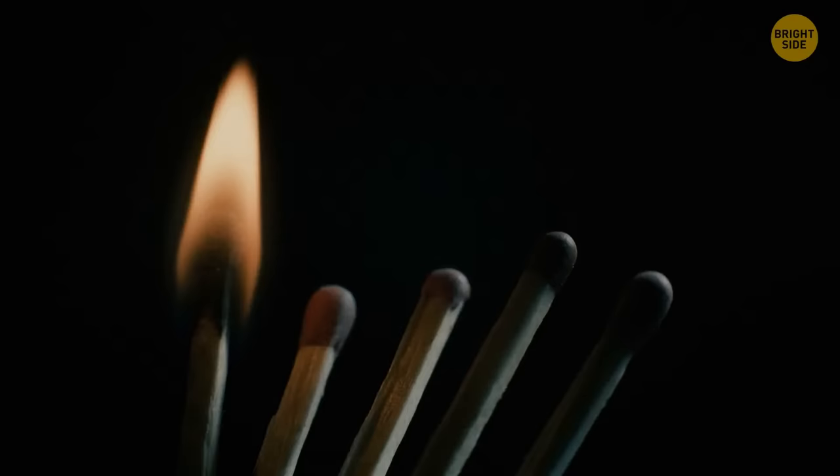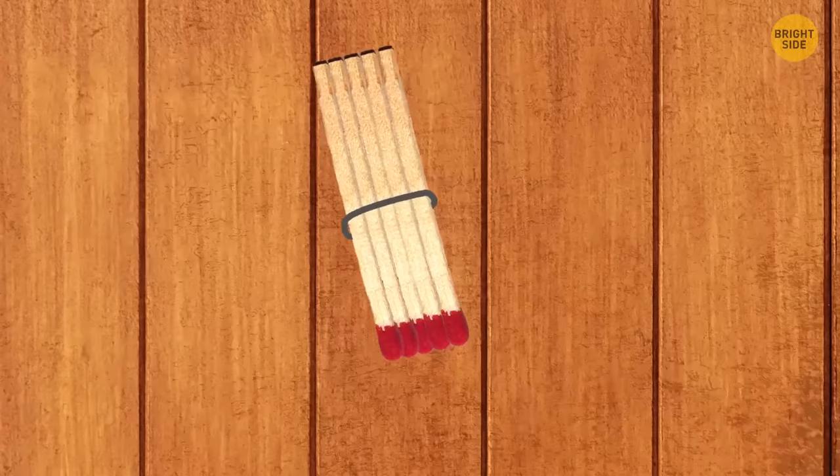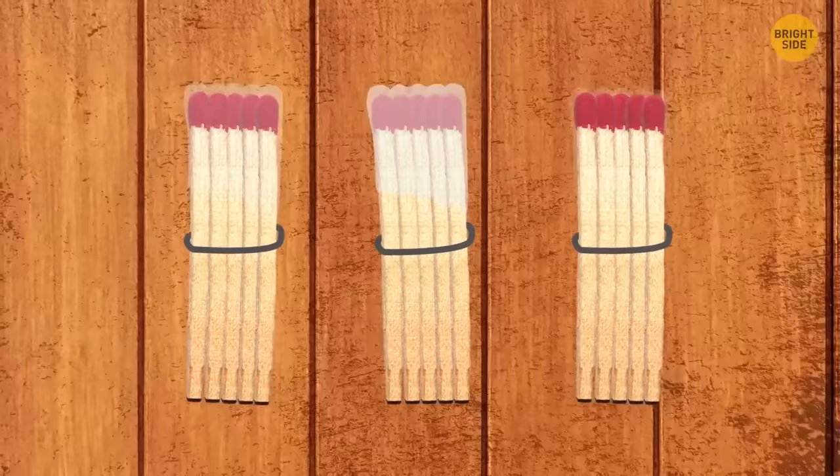To make thicker matches for lighting a fire, wind five matches tightly in a bundle with thread, then dip them in melted wax. Wait until the wax hardens and store them in a box.